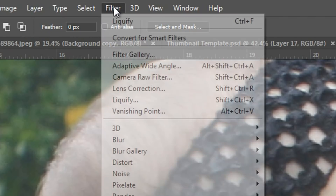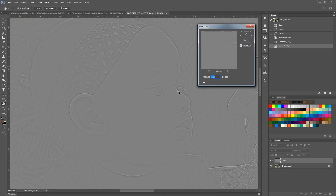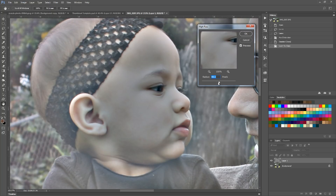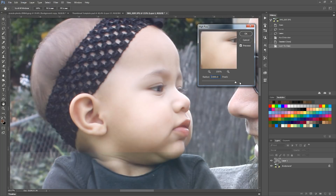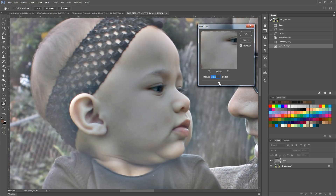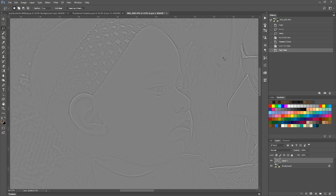New layer, then Filter > Other > High Pass. As you can see, there start to be these little outlines of all the shapes. If you go higher, you can see it kind of adds more detail. The higher radius you set, the weirder it gets — around 40 it's just kind of insane. But honestly, what we're going to be playing with is just a very slight radius. 1.5 seems pretty good. We're going to press okay.